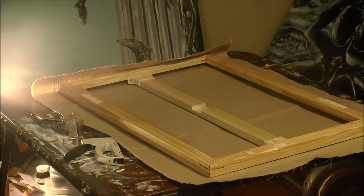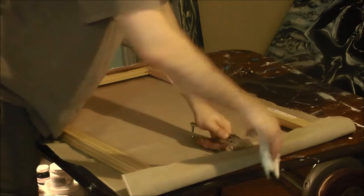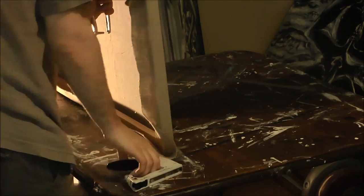Today I'm going to be walking you through the process of a traditionally led oil primed linen canvas. First I'm going to start off with stretching it. I have a back brace in there, but I didn't end up attaching it because I didn't have the right tools. When you're stretching a canvas, you're going to staple one end and then go to the exact opposite end and staple it in that same area, and keep doing that all around the canvas.